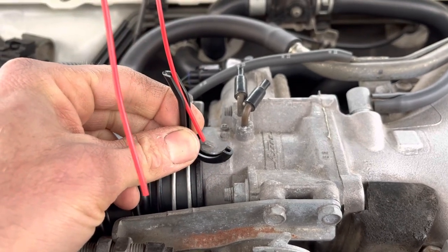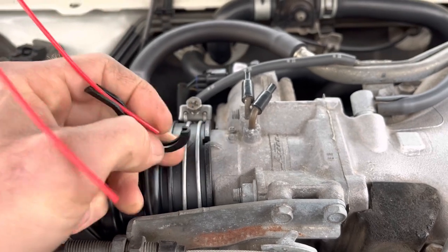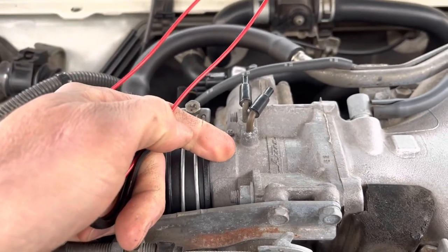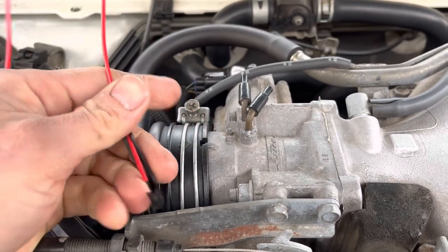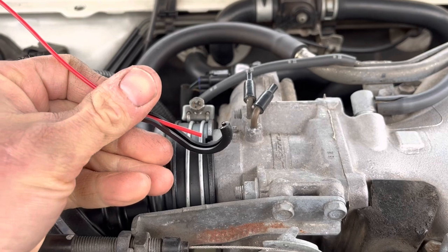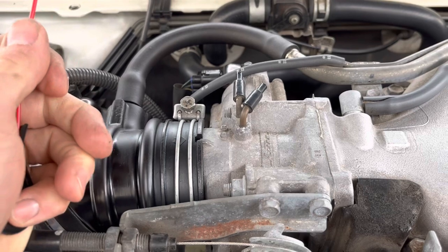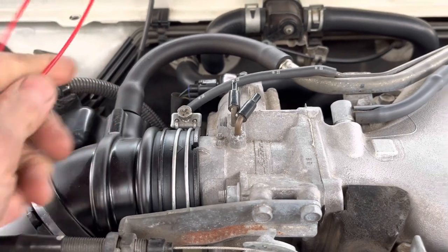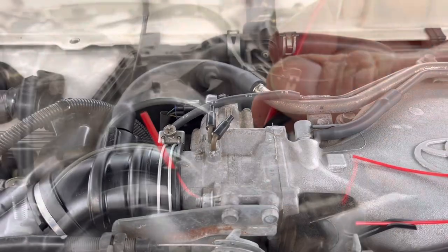That hook is going to go inside of your throttle body, and you'll see in a minute when I get it affixed the correct way. The instructions say for that red tip of the hose to be about a quarter of an inch away from the throttle body baffle, so you want that to be spaced appropriately so that whenever you're spraying it into the engine it reaches the appropriate spot. We're going to go ahead and get this loosened up and start working on it.